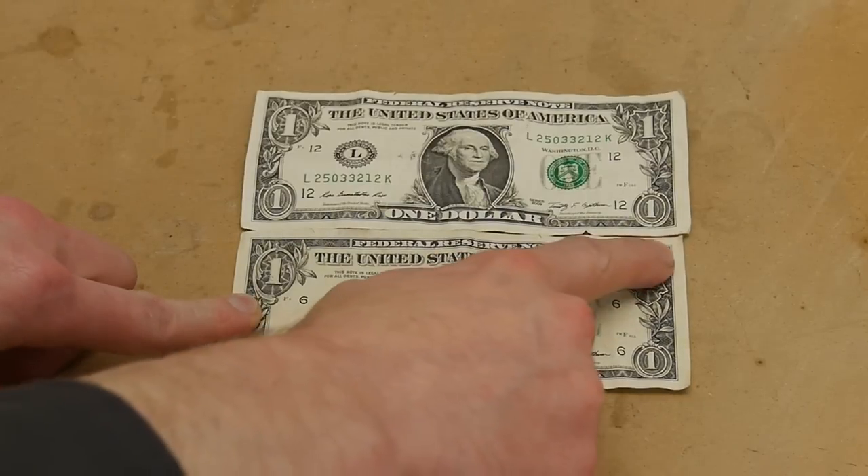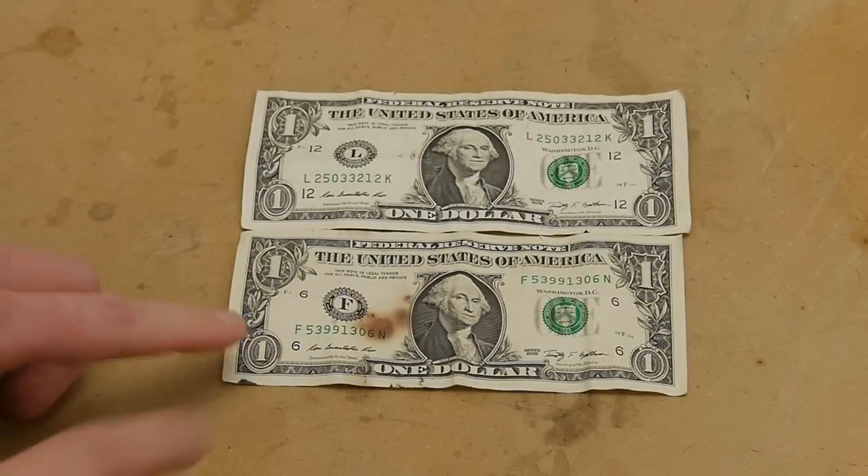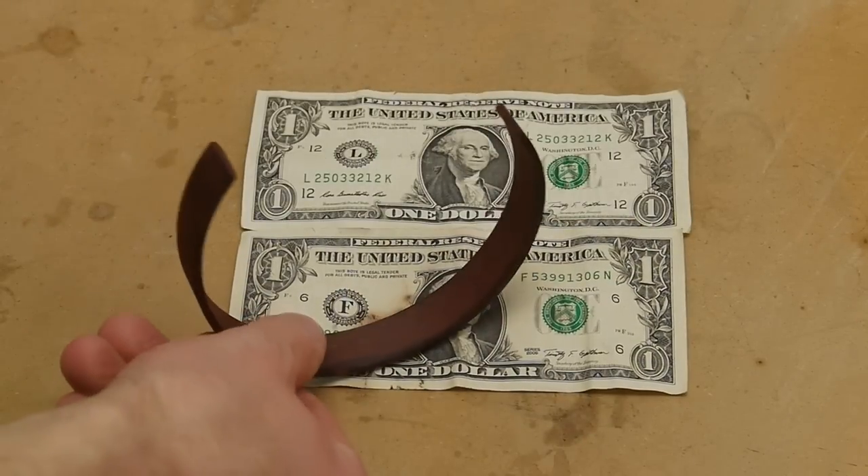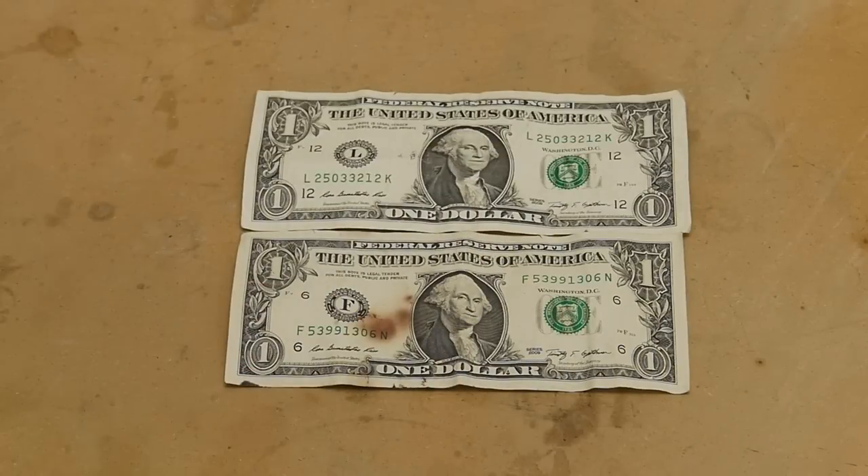As you can see, it's maybe ever so slightly smaller, but not really that much. The staining here was just from a bit of wood that was sitting next to it — the color from the wood actually leached out into the dollar.